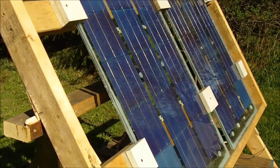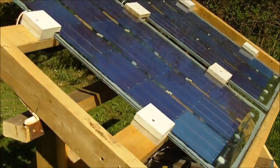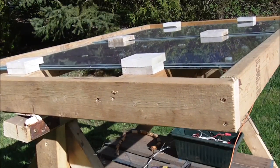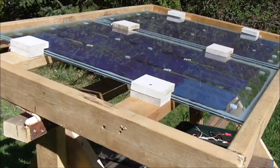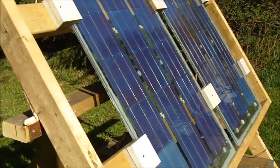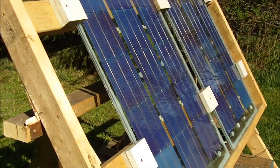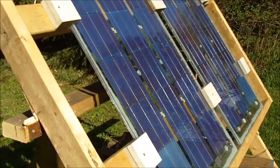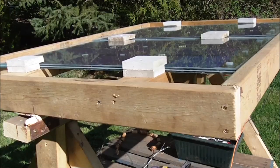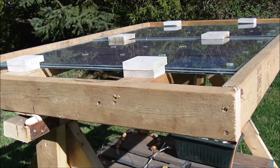I can just tilt this if I like — for the morning sun you'd be back here, and then throughout the day you could tilt this manually. In the late afternoon you're going to be all the way down this way. The best thing for this would be a sun chaser or an automatic clock drive system that would move this with the Sun, and that's something I haven't built yet, but I could try to throw something together.